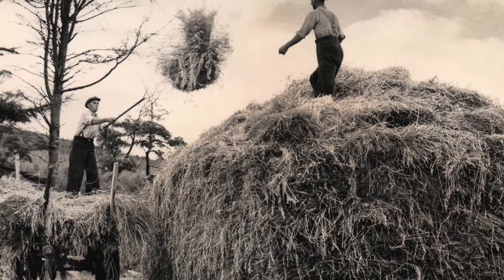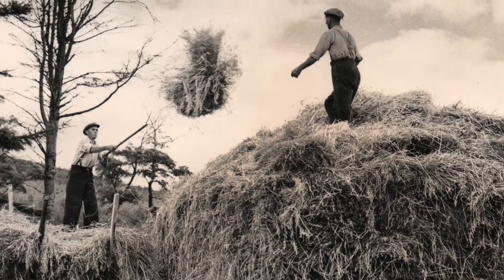Because of the knowledge needed to build a haystack, it was considered a highly skilled task.